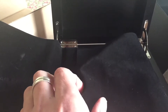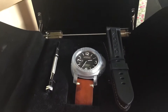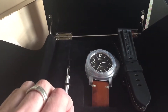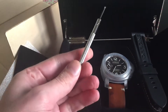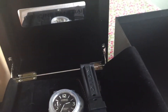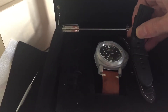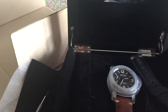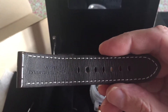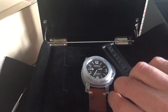I've had this watch for a couple of weeks. I thought I'd do a quick unboxing video because there aren't that many on YouTube. So you get your tool to remove the strap, which is very easy to do. I've done that already on mine. And then you get your crocodile strap that comes with the actual watch itself.